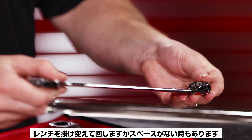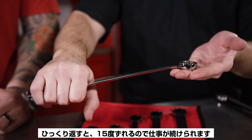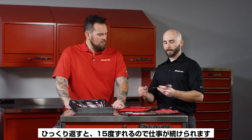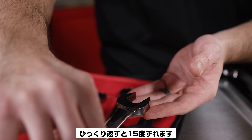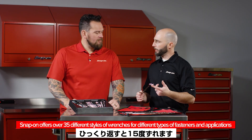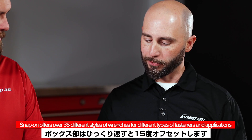What that offset allows is when you're turning the tool, you can turn, flip it, turn again — getting your knuckles out of the way. And when you're turning on the inside, you've got an offset on the open end which gives you a better bite every time you turn. You've got a 15-degree offset on the open end and a seven-and-a-half-degree offset on the back end.